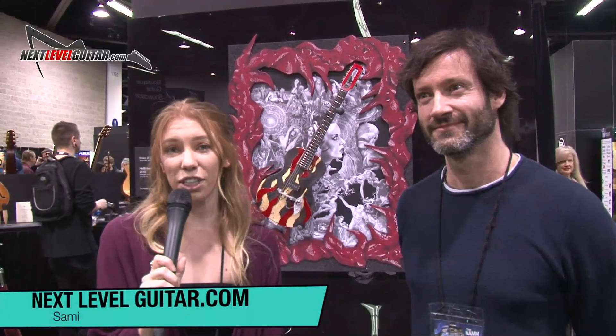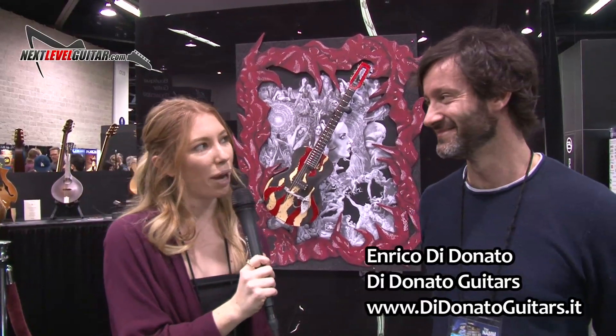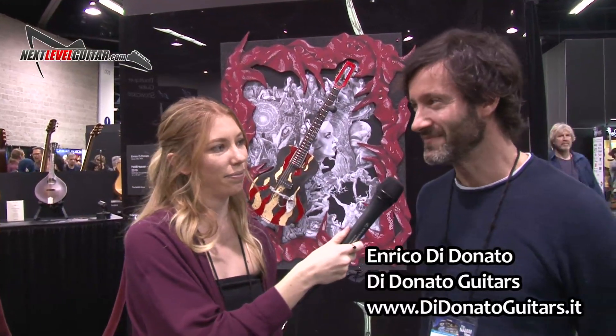Hi guys, this is Sammy from Next Level Guitar. I'm here at NAMM Anaheim 2019 with Enrico from D'Donato Guitars. So tell us a little bit about your guitars.